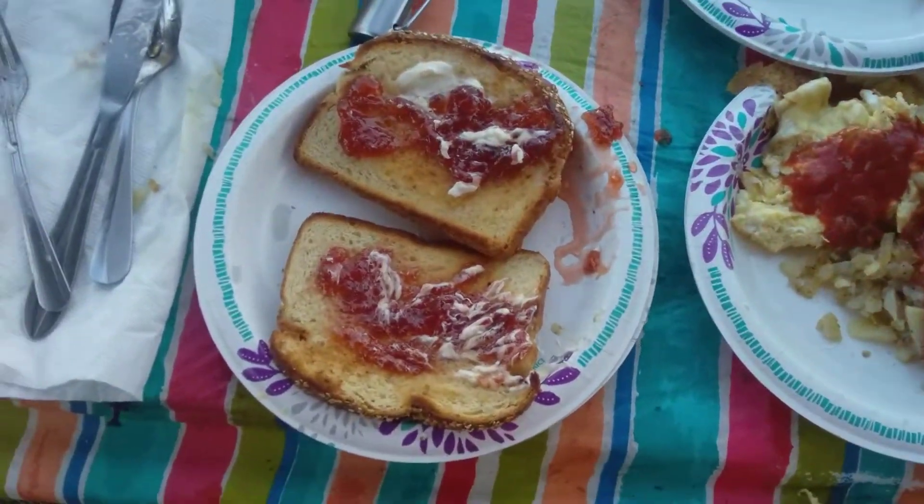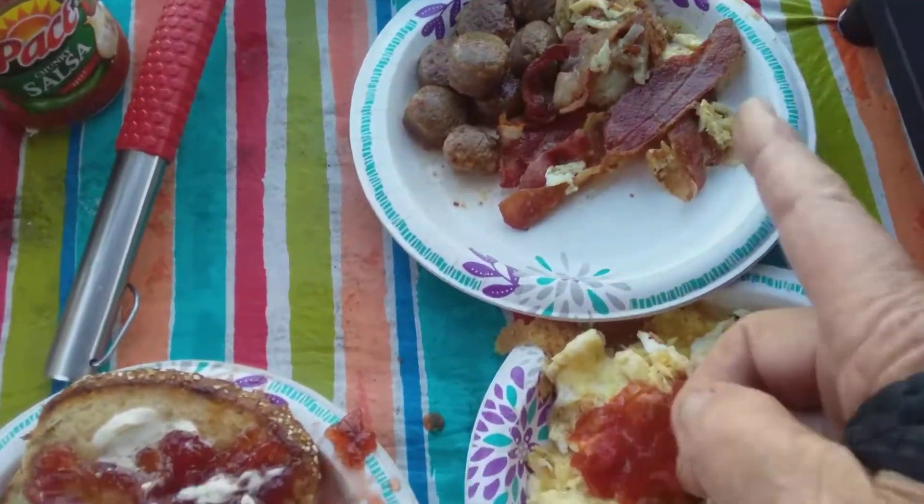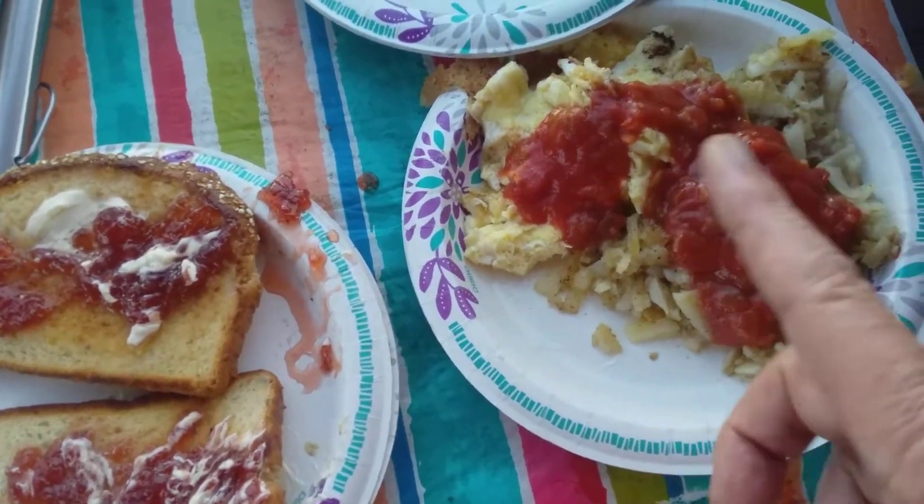So here's the finished product: toast, strawberry jam, sausage, bacon, eggs, hash brown, curled with salsa.